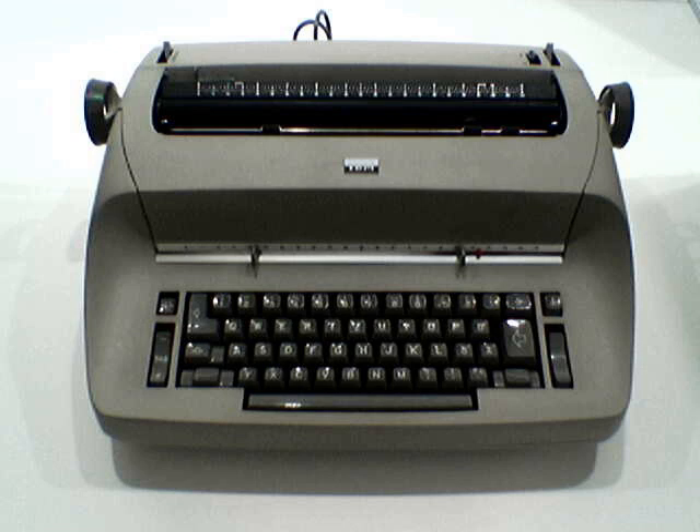Mechanically, the Selectric borrowed some design elements from a toy typewriter produced earlier by Mark's Toys; IBM bought the rights to the design. The element and carriage mechanism was similar to the design of the Teletype Model 26, which used a rotating cylinder that moved along a fixed platen. The mechanism that positions the typing element takes a binary input and converts it to character offsets using two mechanical digital-to-analog converters — wiffletree linkages of the type used for adding and subtracting in linkage-type mechanical-analog computers. IBM's nomenclature for these wiffletrees was "rotate and tilt differentials."